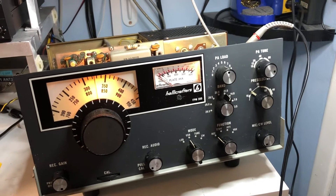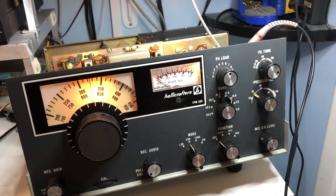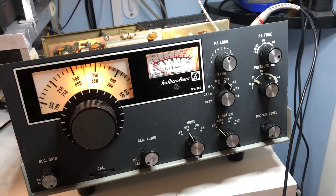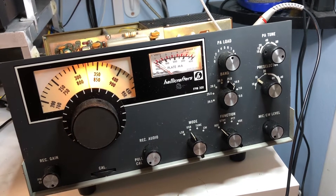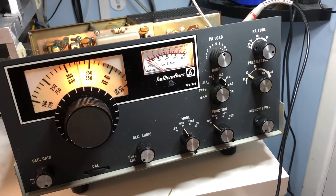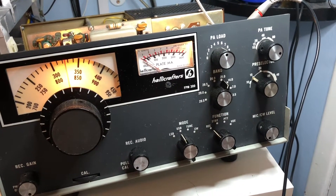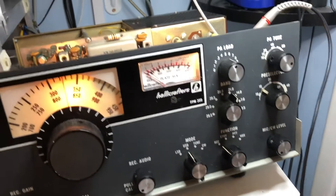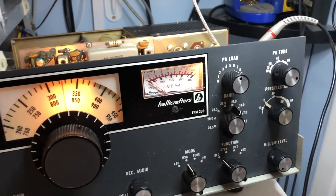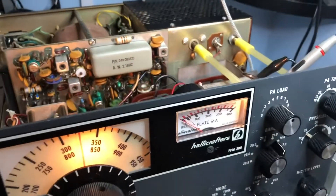Working on the Hallicrafters HT-300 today, and what I'd like to figure out is why the 15 meter band sounds deaf. I'm going to be checking the injection levels at the signal mixer. What I basically do is peak the injection levels using the adjustable transformers in here.